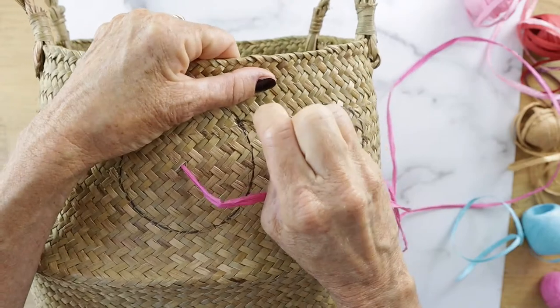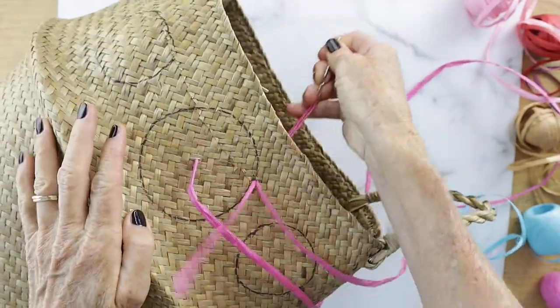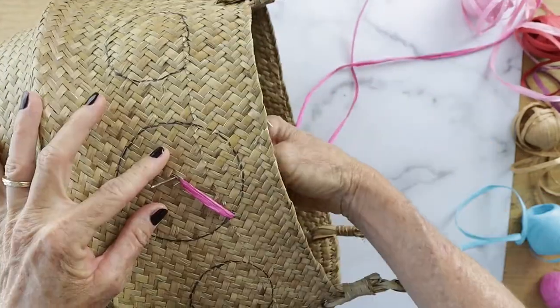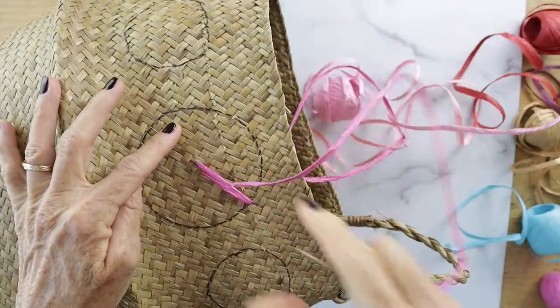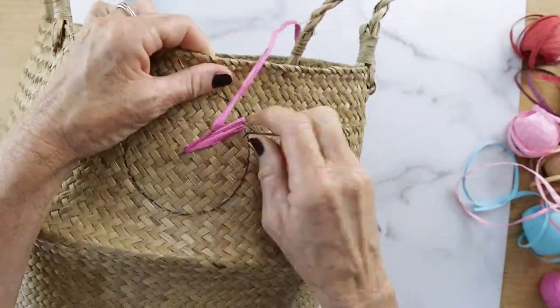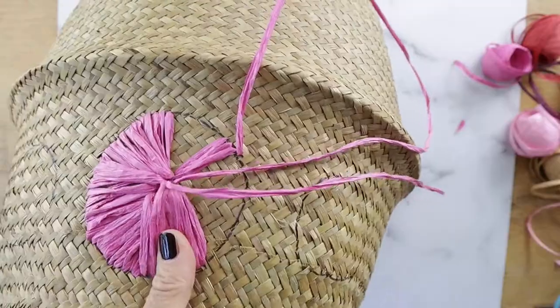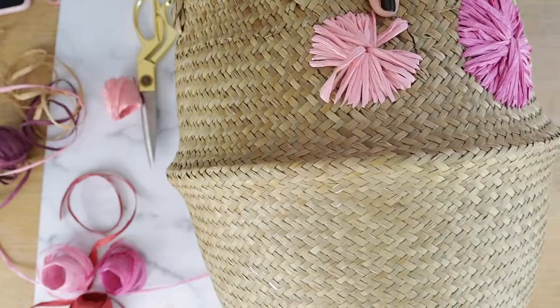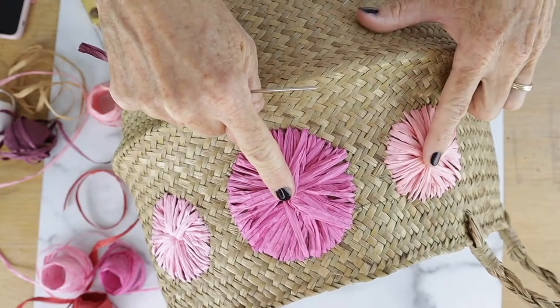Then you're going to take your embroidery needle, thread some raffia through it, go from the back and pull it forward, and then just go back and forth from the center of the circle to the outside of the circle. You want to go on the outside of your line so it covers up the black marker you probably used when you drew your circle. Keep going back and forth using multiple colors.